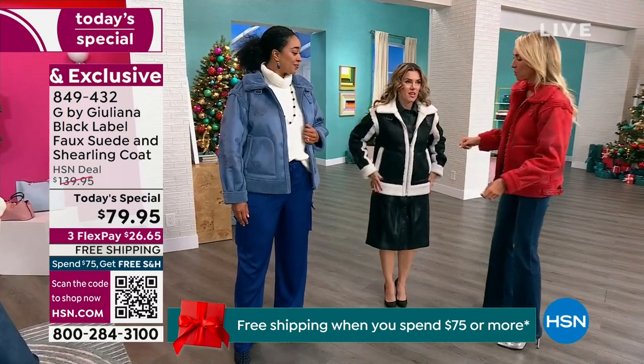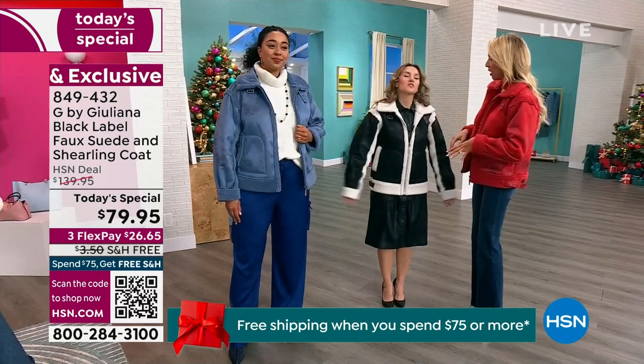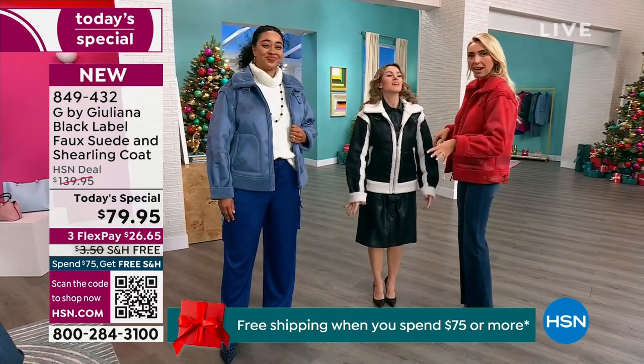Val is doing the extra extra small. Looking at the side buckle details, you can loosen them up if you want. Juliana adjusts Val's coat to accommodate her curves.